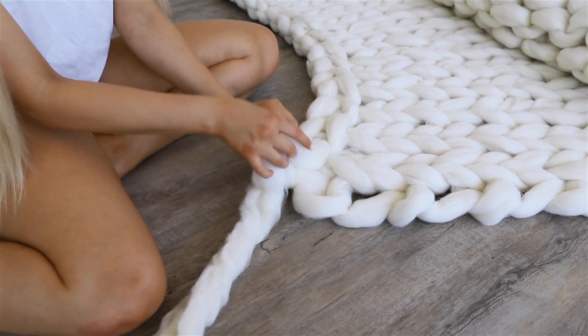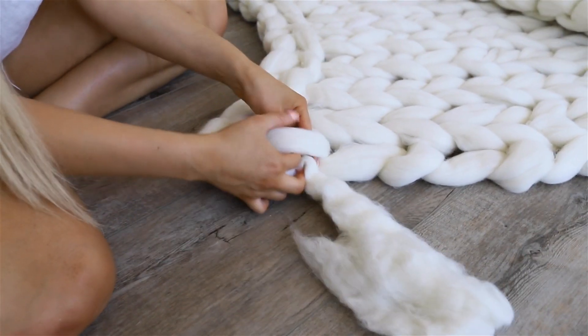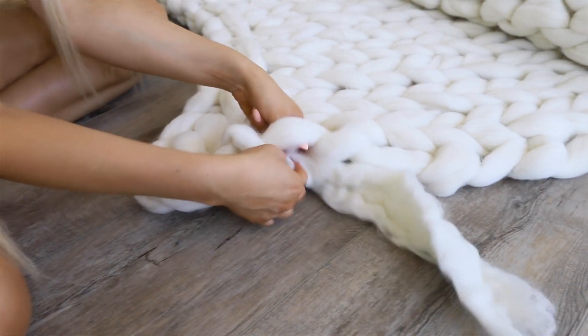Now that I'm on my last loop, I'm just going to run the piece of extra wool through it and loop it all down the side of my blanket to make sure that it's nice and hidden and secure.